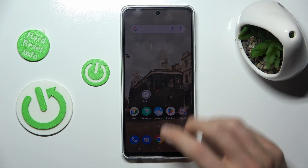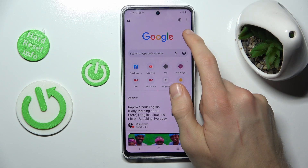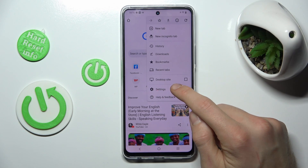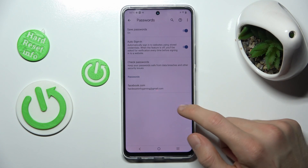To manage our passwords, in the first step we must open Google Chrome, where we choose the three dots in the right corner. Now go to Settings, where we have the Password option — click there.